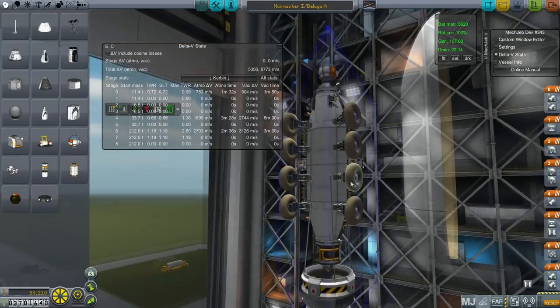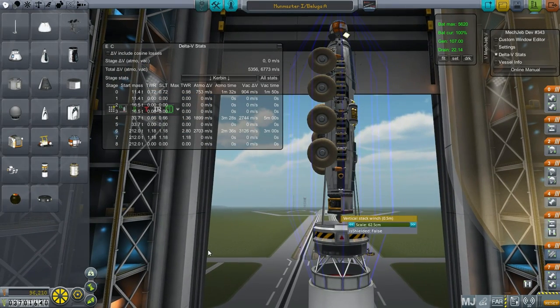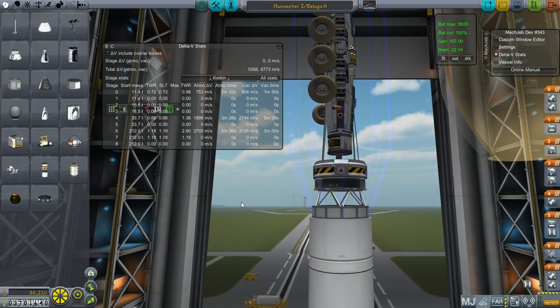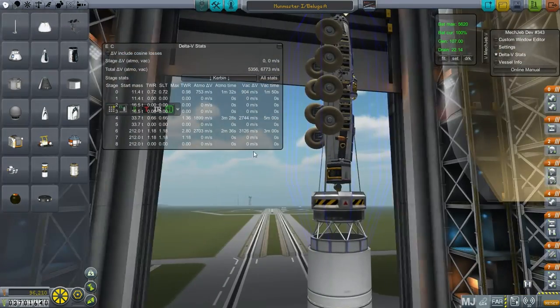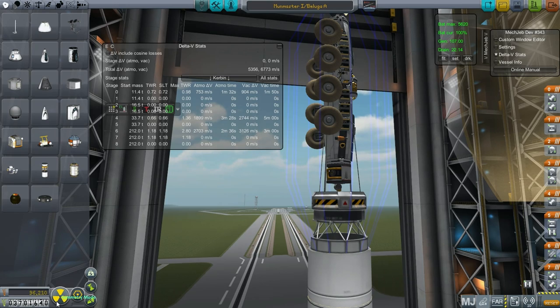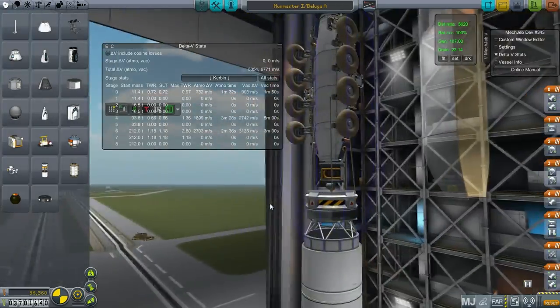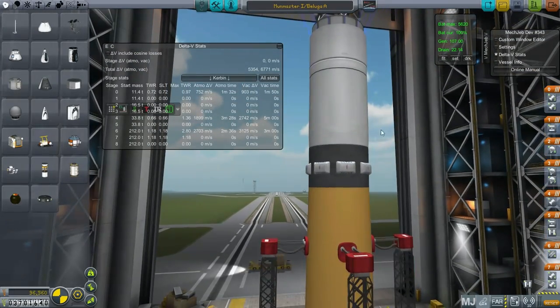I only put this radio connector port on one side, so let me fix that — I want it on both sides. There we go. Now, the Beluga A. This also has very little chance of working, but I made some improvements. I'm nothing if not persistent. Let me just get that stuff staged right so you can see the proper stats for this rocket.